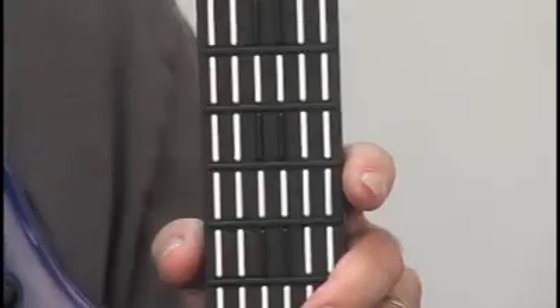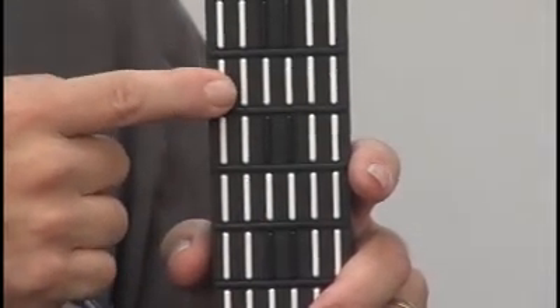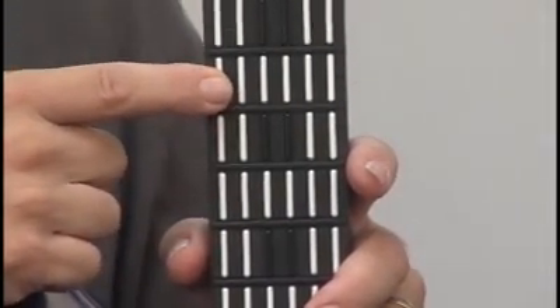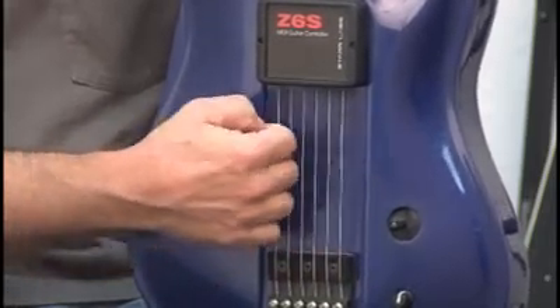Let me show you the elements of the instrument itself. This is the Z-Tarr fingerboard — a 24-fret fingerboard that has a touch-sensitive key for every note position on the guitar neck. I'll be explaining more about this later. There's also a set of string triggers. You use these to strum and pick just as you would an ordinary guitar.